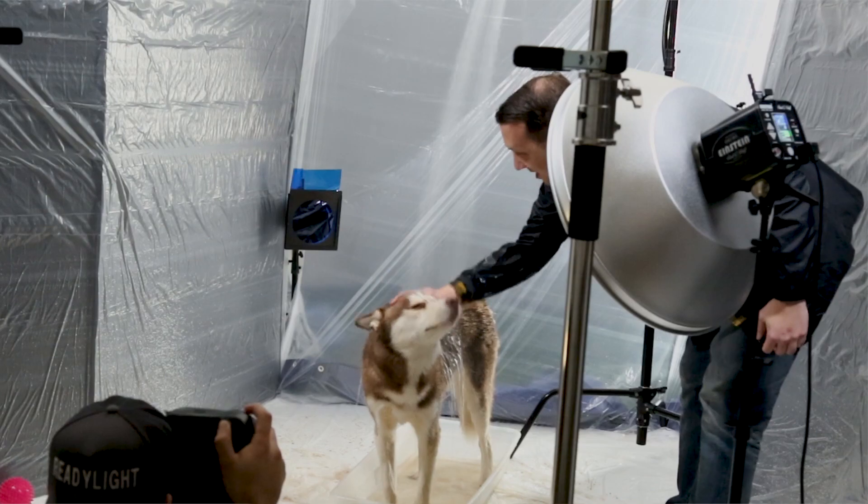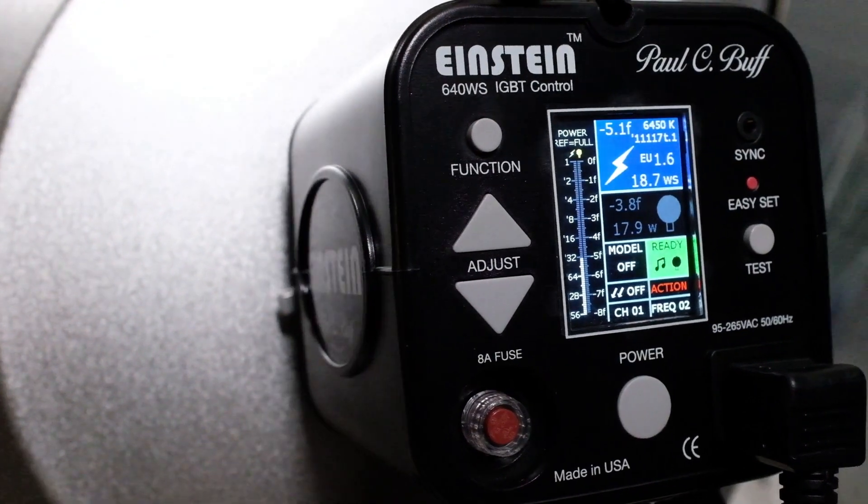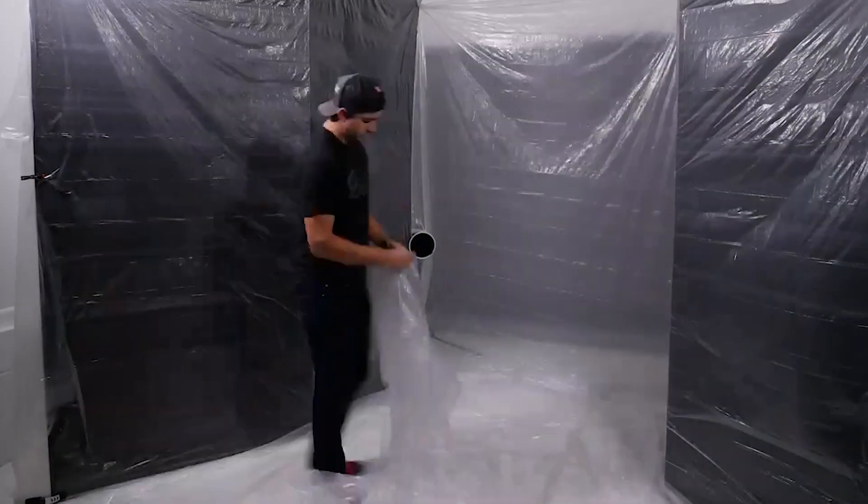To demonstrate how flash duration works, I decided to bring my dog's bath time into the studio. For this shoot, I used two Einsteins, both set to action mode to allow for a shorter flash duration, and a whole lot of plastic to make sure nothing got wet.